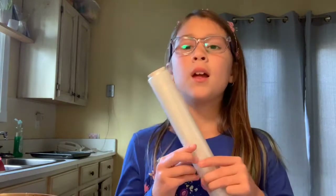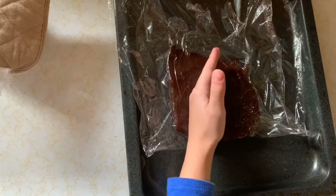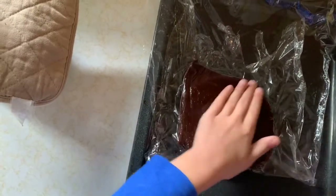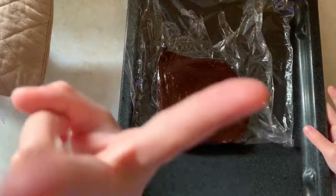Now we're gonna use saran wrap and put it on a pan, then put it in the fridge for two or three hours. Now that we got the saran wrap onto the pan, we are going to pour the frosting into the pan. Now we're gonna squish it to make a square. Now we're gonna put it in the fridge for two or three hours.